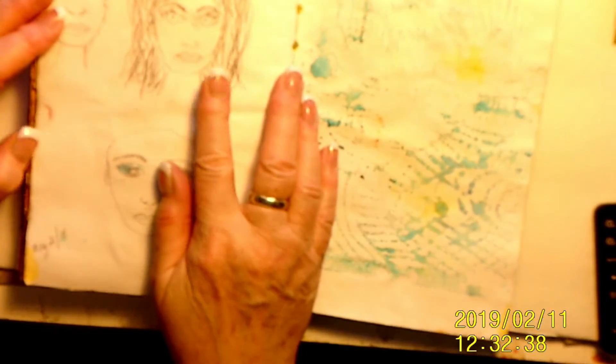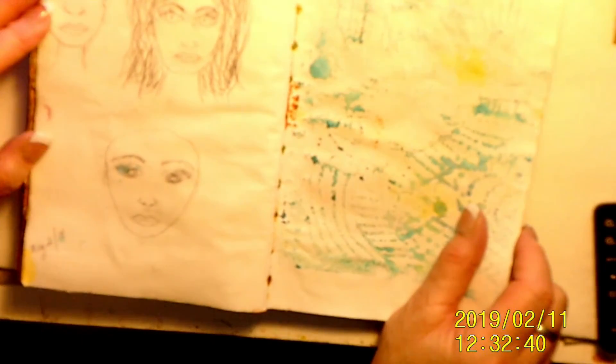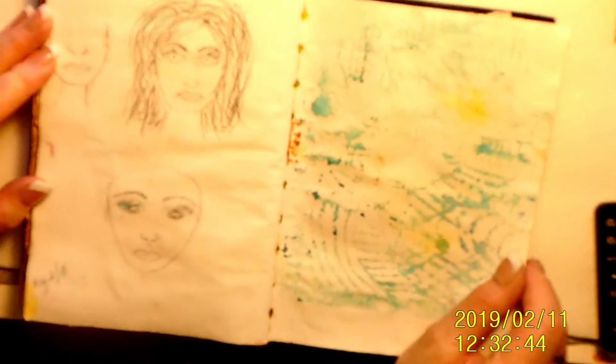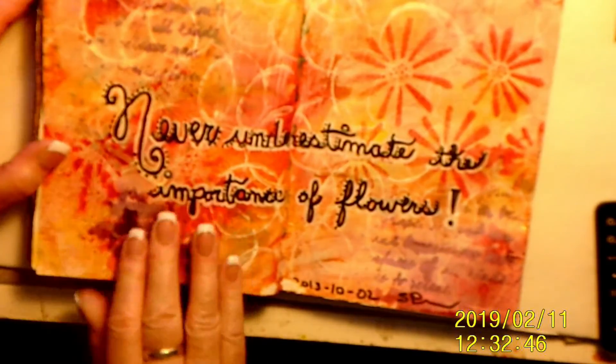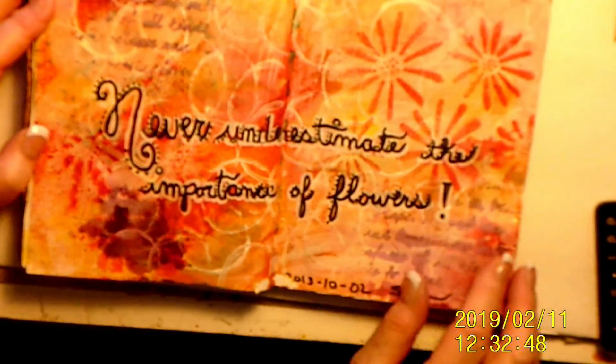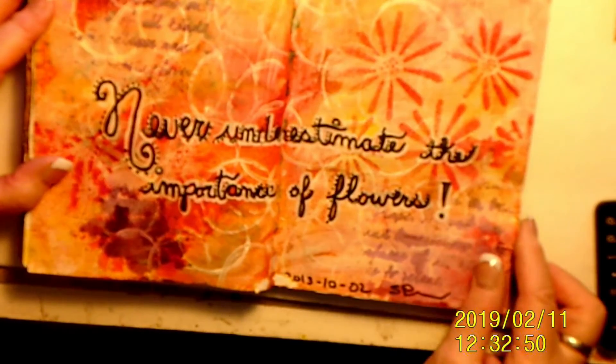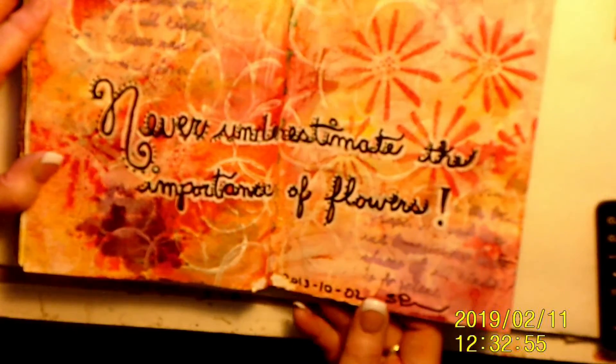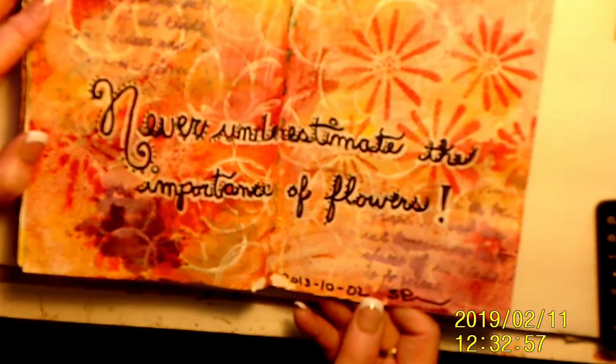More faces. Now this is very scary! 'Never underestimate the power of flowers.' Stamping, background. See, this one was from 2013. I like this one.